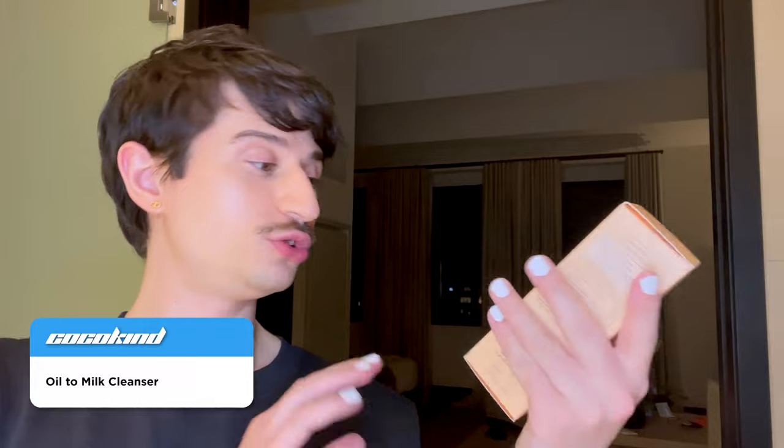Chin chin. Let's see what we'll start with — there's a cleanser in here. Here it is: the Oat to Milk Cleanser. I've never tried this before. They say that this is a prebiotic oat cleanser for barrier support.